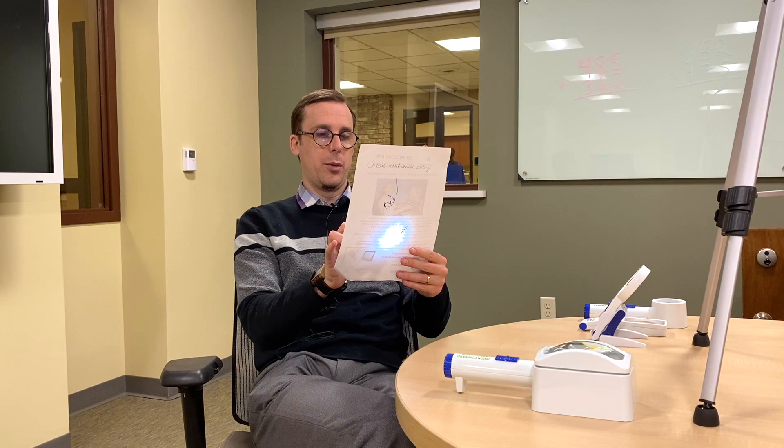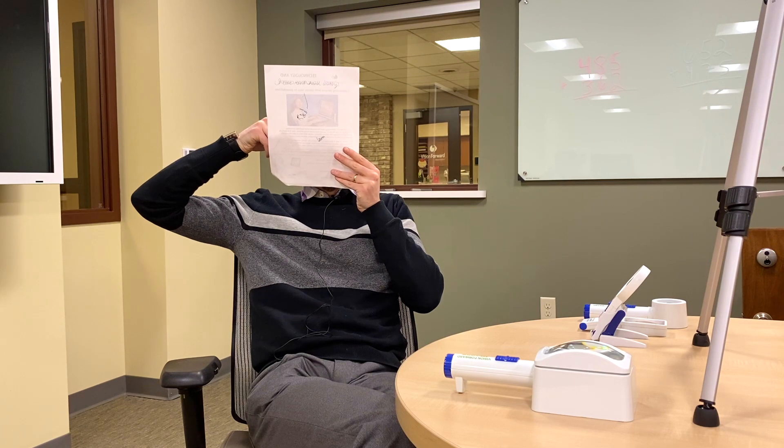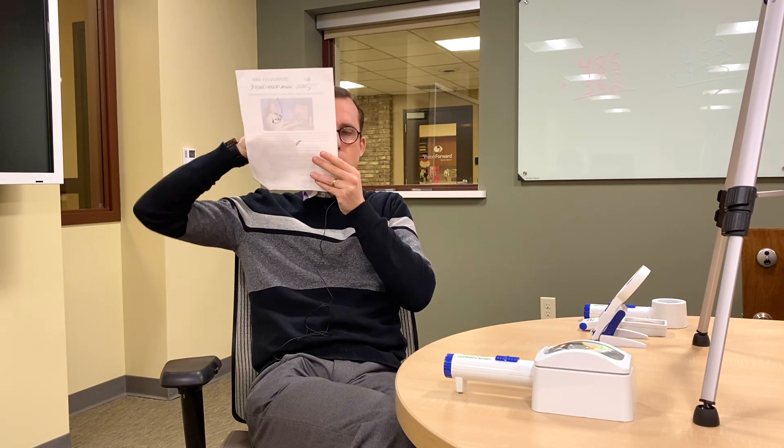One good idea when using a magnifier is to optimize the field of view. With higher powered magnifiers, the lenses are smaller, so if we hold the magnifier over the page, we might only see one word at a time. One thing we can do to get around this is hold the magnifier up to our eye instead, then hold the reading material up until it's in focus. That way I can see about three words at a time instead of just one — a wider field of view. It can get a bit tiring, but if you have the strength to do it, it's a good way to use a magnifier.